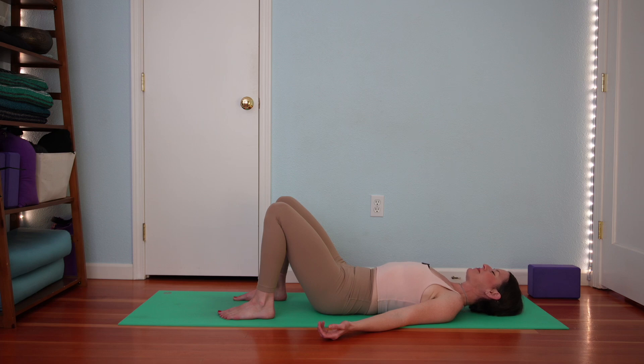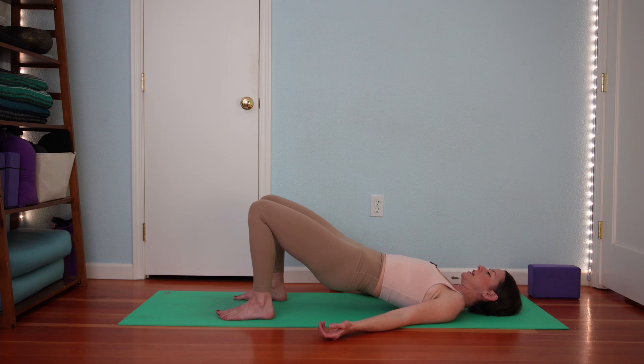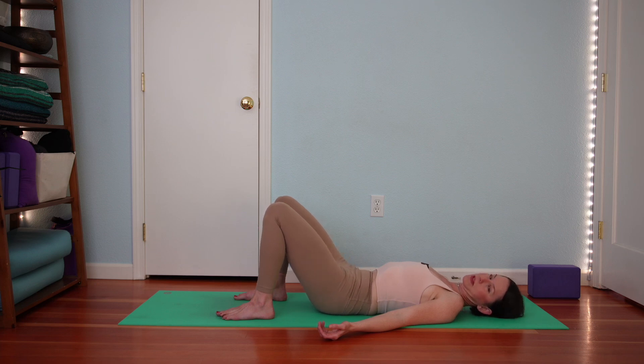Exhale everything out. Let's welcome a full breath in with your pelvis resting on the ground. Then as you exhale, press your feet down and curl your tail up into a baby bridge or a medium bridge. Pause in your bridge, take an inhalation, and then exhale to slowly lower down, curling your tail one vertebra down at a time. Then your pelvis rests on the ground. Inhaling here with the pelvis on the ground.